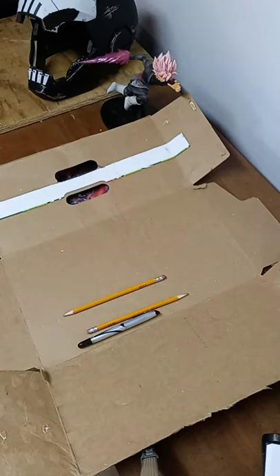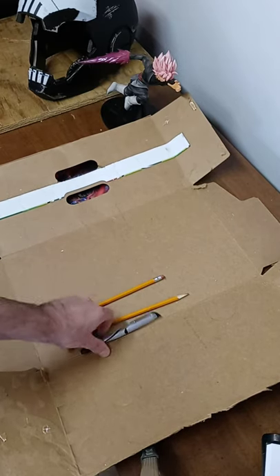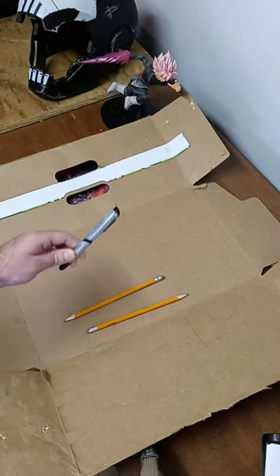Alrighty folks, welcome back to Cardboard Slayer. Today, I'm going to be drawing the symbol for the band Samurai onto some thin cardboard. Samurai is one of the main characters Johnny from Cyberpunk's band, and their symbol is pretty cool. I figured I would draw it onto thin cardboard first with pencil, and then do the major details in pen.